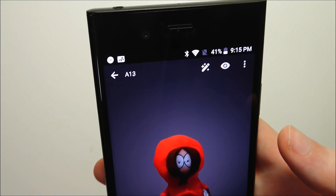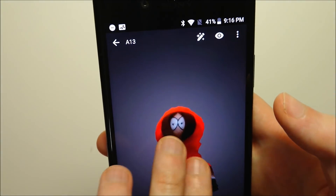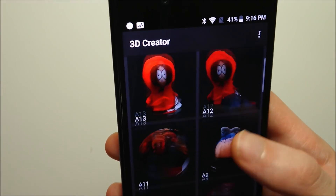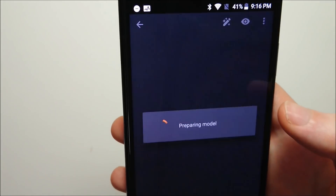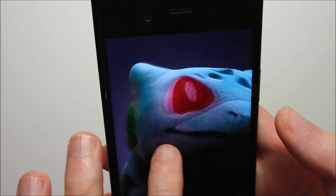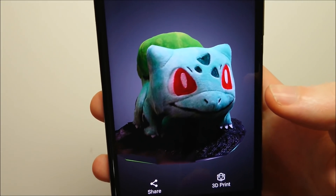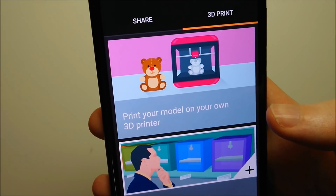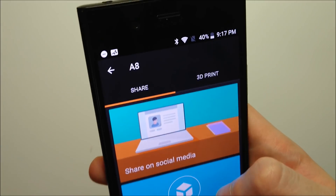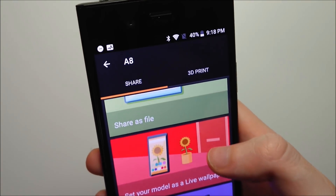Final one, and then I'll show you guys the export options. There's definitely an improvement, but just as you guys can see, it is pretty easy for it to get deformed. Let's go back to one of the more decent ones — I think Bulbasaur is pretty good. At the bottom there's an option for 3D print, and unfortunately I do not have a 3D printer, but it is pretty awesome if you're actually able to do this. More realistically, for a lot of people, there's the share button right here. You can share it on social media, upload to Sketchfab, share it as a file, or set your model as a live wallpaper.